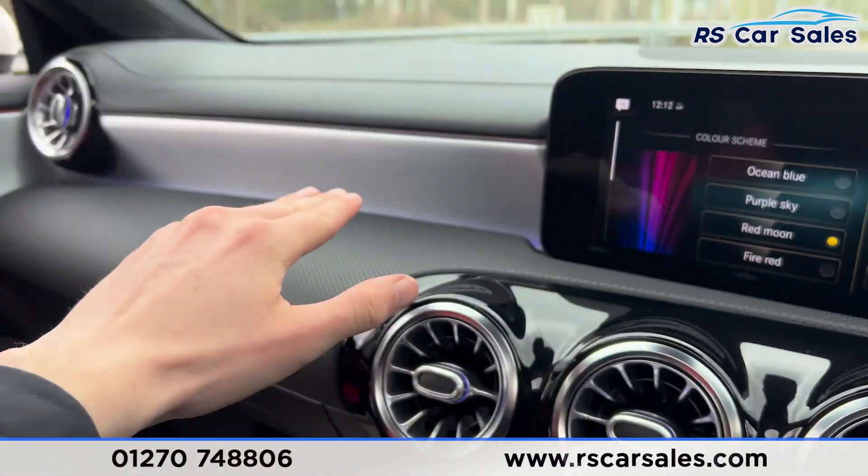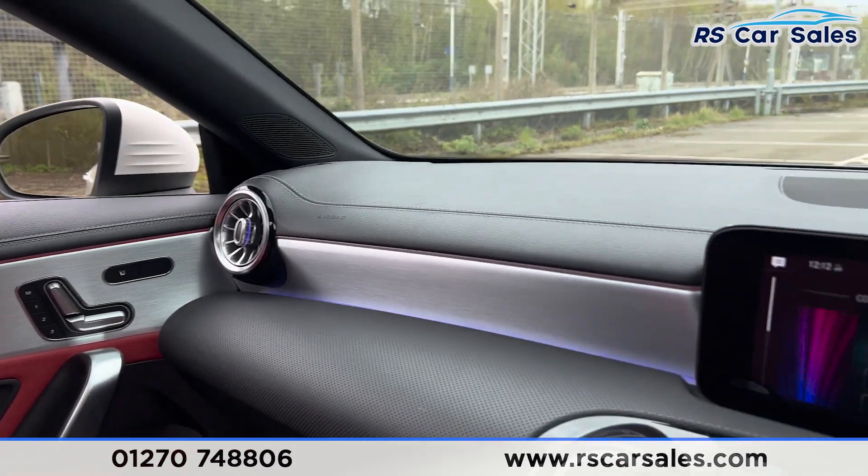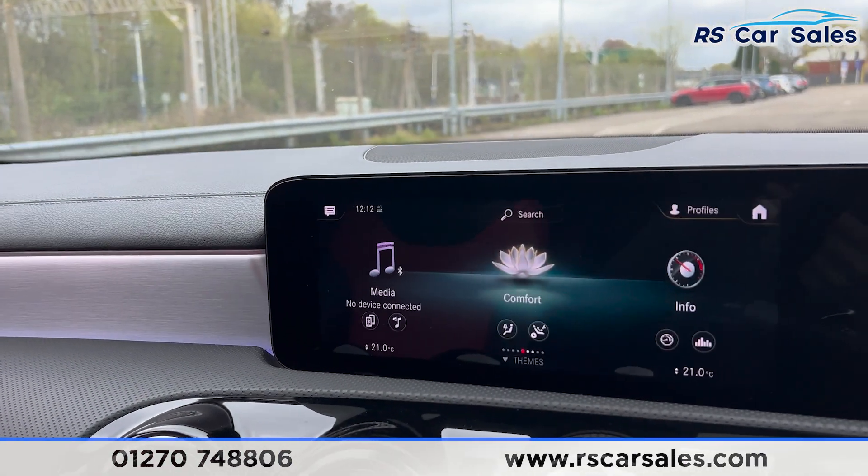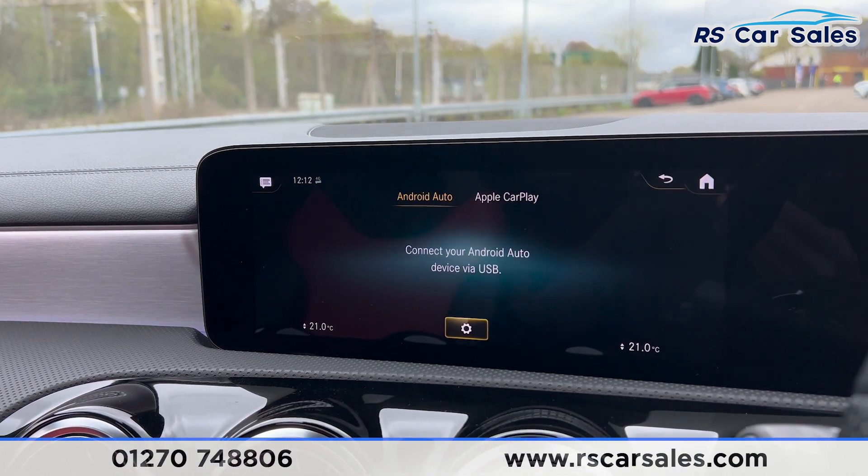The ambient lighting sits inside the vents and runs across the dashboard and doors — it looks really nice especially at night. Back on the main menu, scrolling further you'll find the apps, including Apple CarPlay and Android Auto.